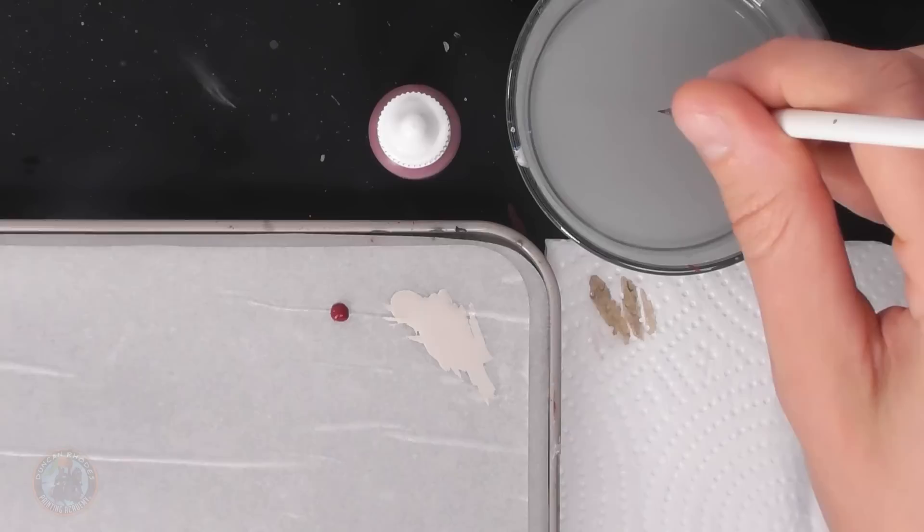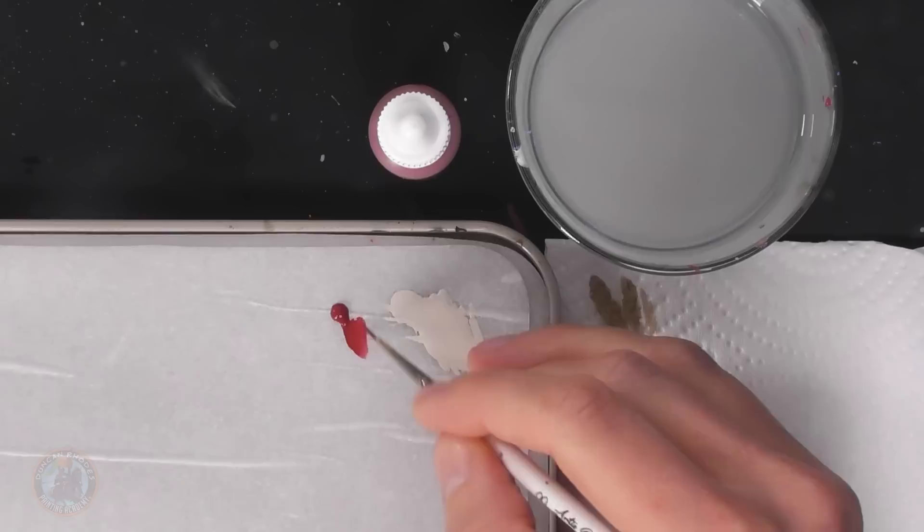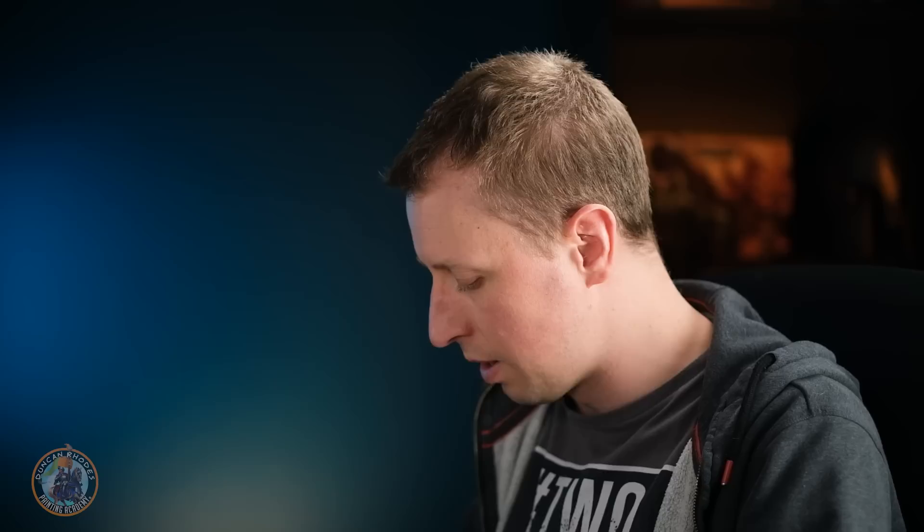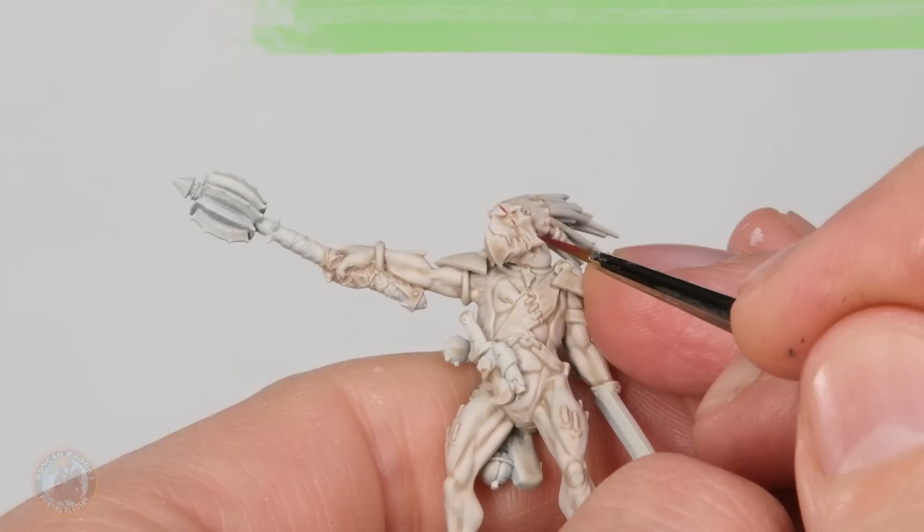Now I'm going to pick out the scars to make them a little more pinkish-reddish. I'm using Asmodeus Red — a deep, almost maroon red — thinning it right down so it's quite inky, then running it into the scar recesses. I'm using my size double zero brush here, adding plenty of water to really dilute the paint, removing the excess so it doesn't swamp the model. I'm carefully finding those scars etched in during the build — for example, running it across down by the eye.